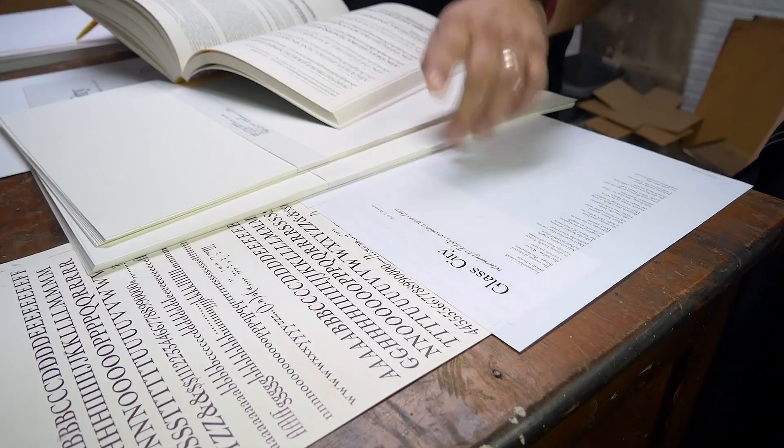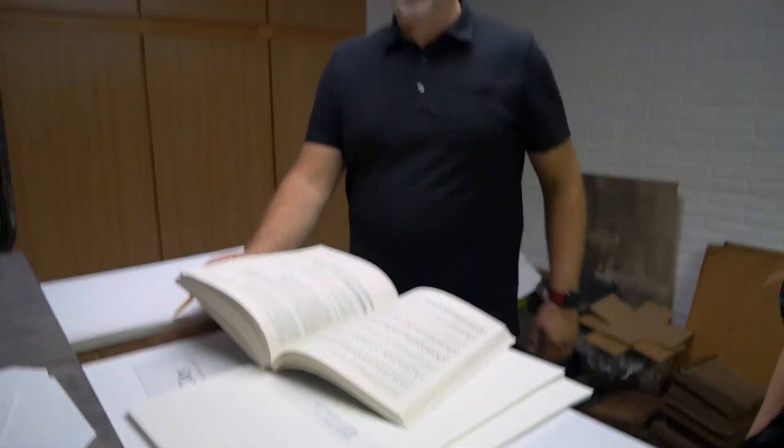Hello, welcome to another adventure in Letterpress. I am Sven Olaf Nelson, printer and designer at Pineapple Press and Design. Today is a little special as I'm working on a broadside for a poet, and I wanted to show you a little bit of the process and how I've created it. Julie is a Toledo native and a poet who reached out to me to create a broadside of a poem she wrote called Glass City, that will be hung in the Hilton's downtown Toledo.